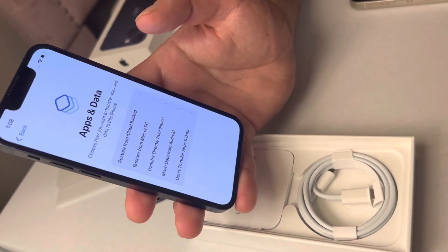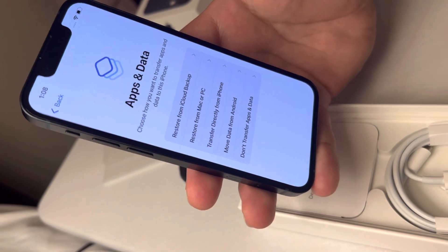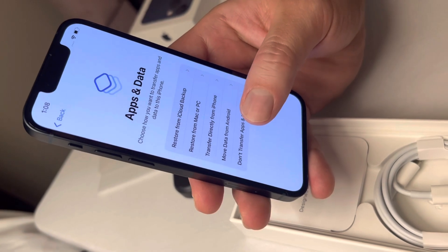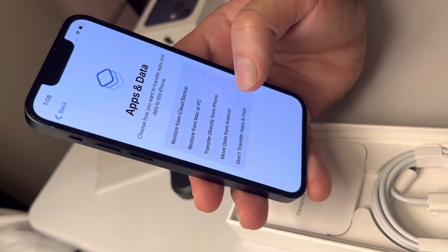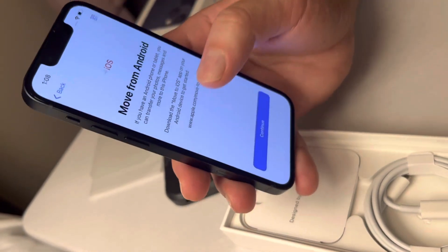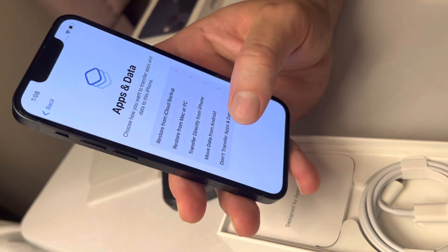In case you didn't have an iPhone and you had a Samsung, Google, or an Android phone, you have the option to move your data from Android. From there you'll have to download an app called Move to iOS. But for now this is a brand new phone, so we're just gonna set it up new.